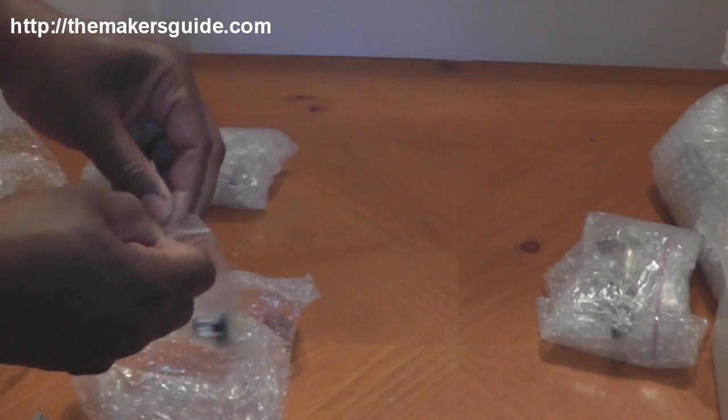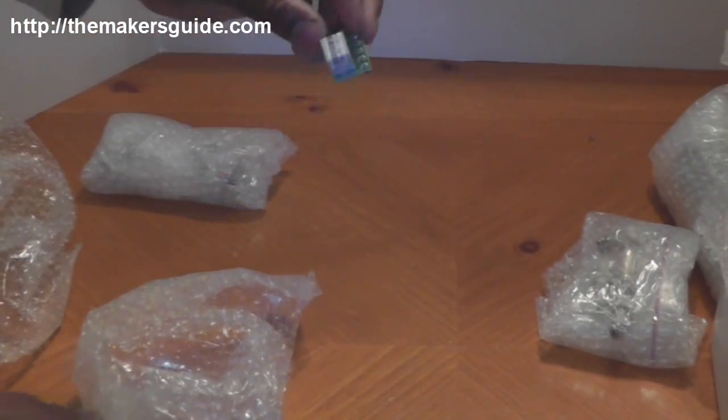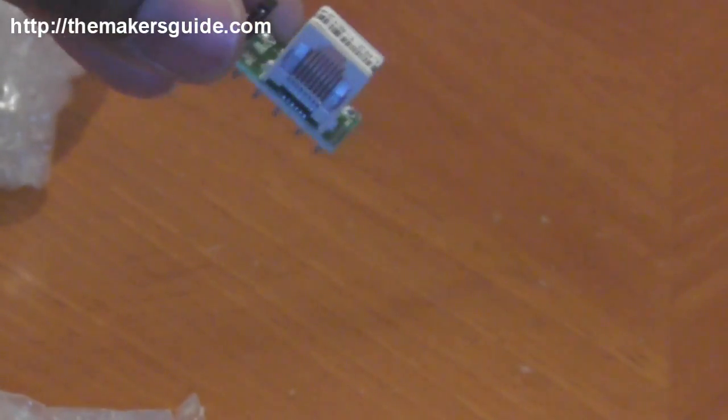These are little adapters. I'll zoom in so you can see these. This adapter allows you to take the RJ45 LAN cable and plug that in — on the other end are pins that slip in where the screw terminals normally would.